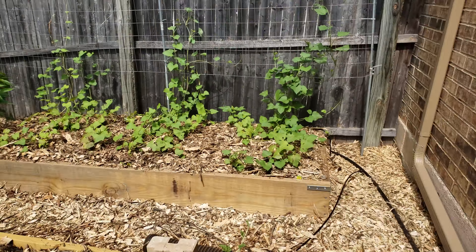The raspberries are starting to come up. I need to buy some more raspberry sets just to fill out the bed a little bit more — I didn't know how far they would spread on their own.